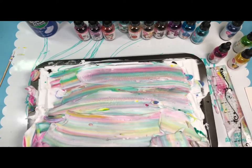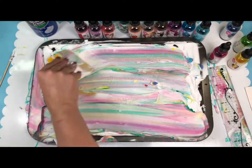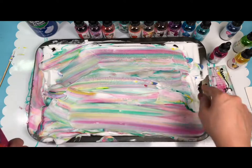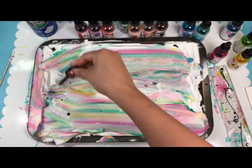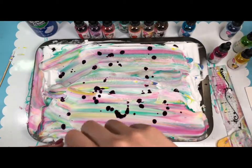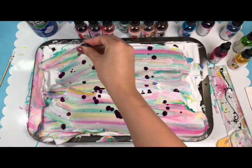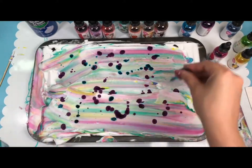It looks like a rainbow — like rainbow frosting. I'm going to grab one of my Jane Davenport journals, but I want to add a couple more colors. We haven't used any purples, so I'll add some purples in here. We can also use Fresh Air — it looks like a really nice sky blue. I really like the names they choose for these inks; they're really cute and creative.